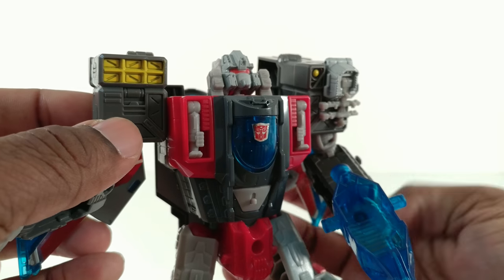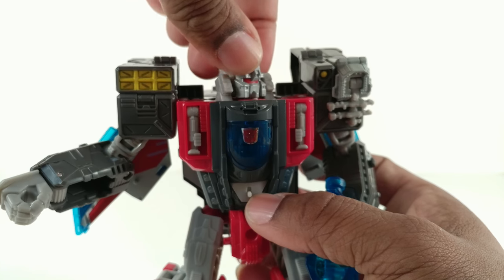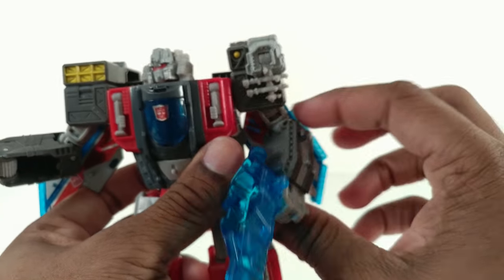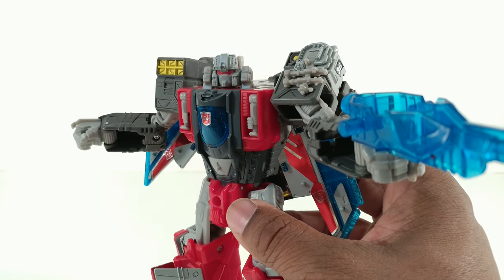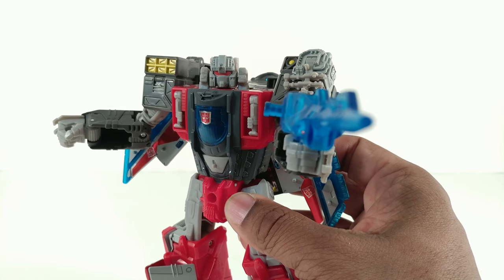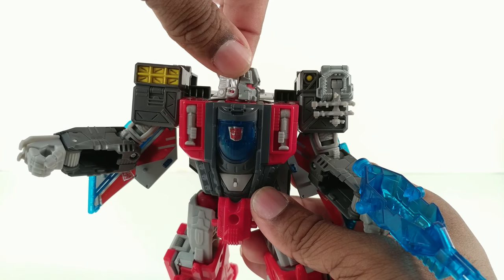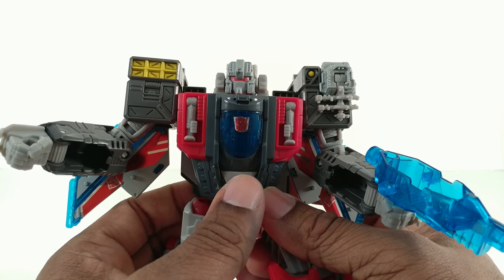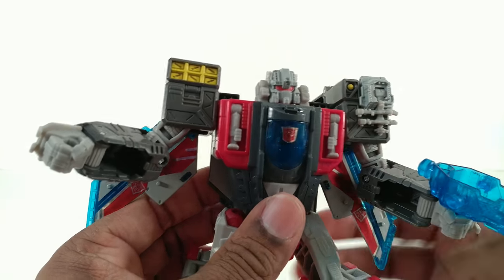One cool thing about his Titan Master is I can make him look up, which half-transforms his head, but at least the option is there. Turning the head doesn't turn the whole way, just like the other voyager class figures, so when you point out to the side trying to get a pose, he's not even looking where the gun is. But if you push this down he can look whichever way he pleases. Also, pushing this makes his head turn, so you can make that a play feature.